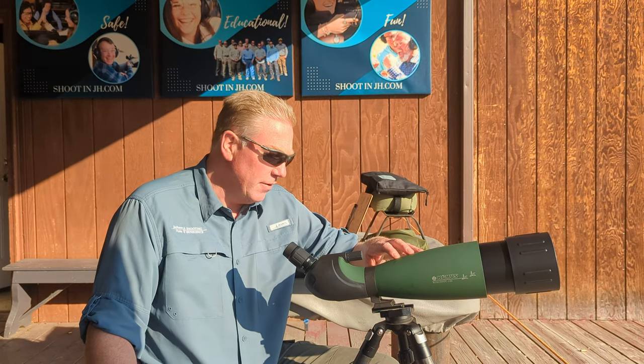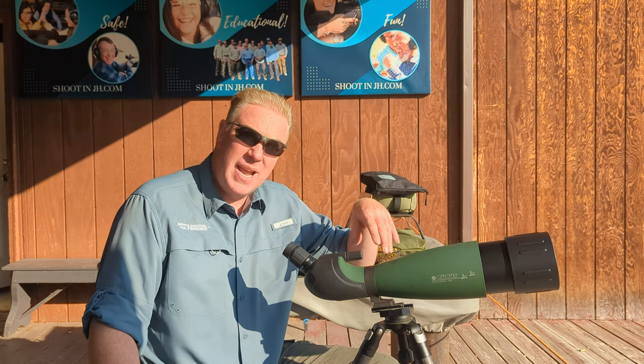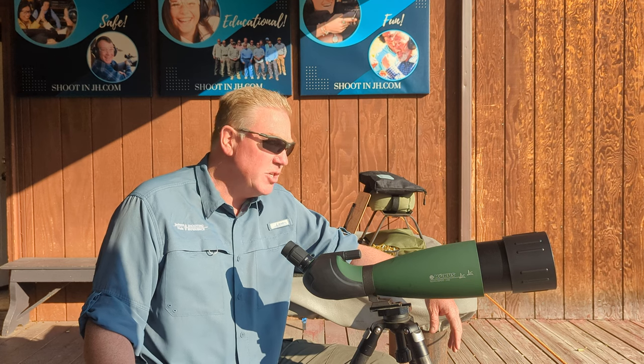Years ago, probably over five years ago, I was introduced to Konus — it's a cheap Chinese brand. You would think, you know what, this is just not quality. However, when I get to the range each day to do shooting instruction, I'm the senior guy, so I kind of get to take my choice of which spotting scope I want, and I grab the Konus.